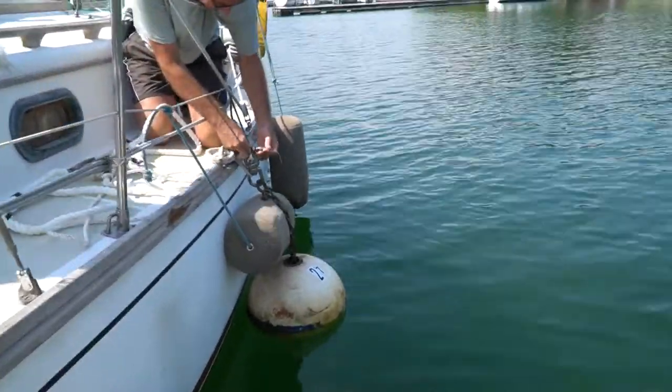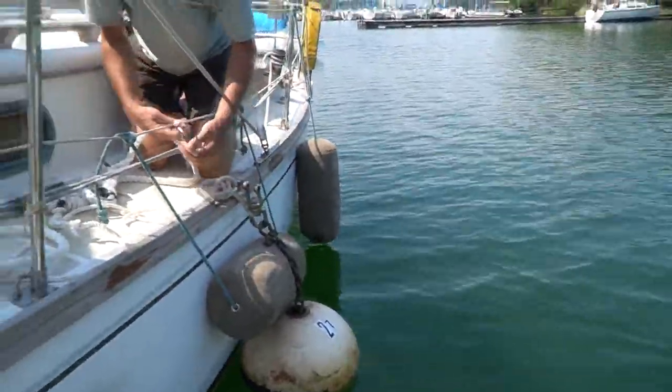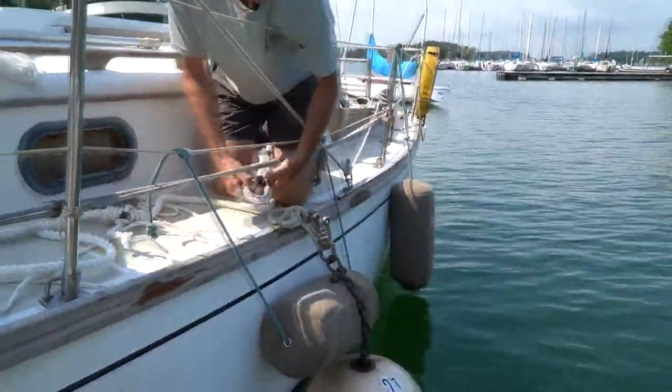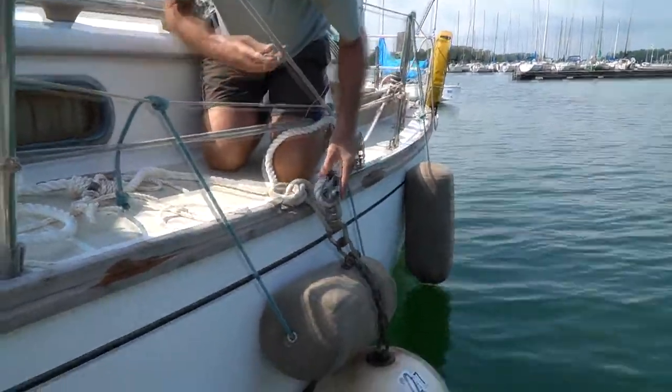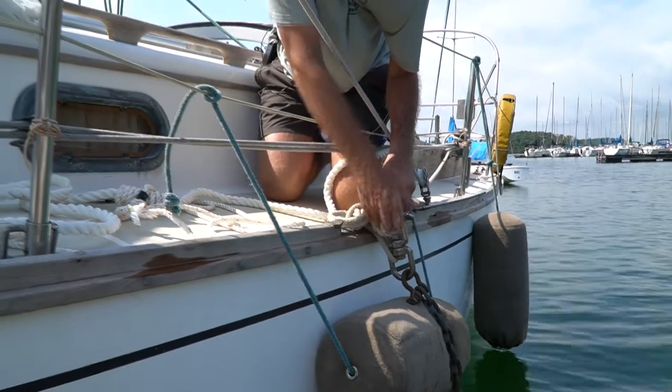Remove the pin from the swivel. Be very careful not to drop the pin. Place the thimble in the swivel and tighten the pin.